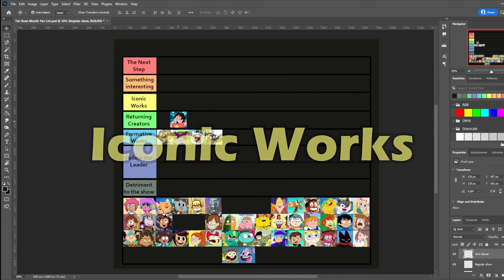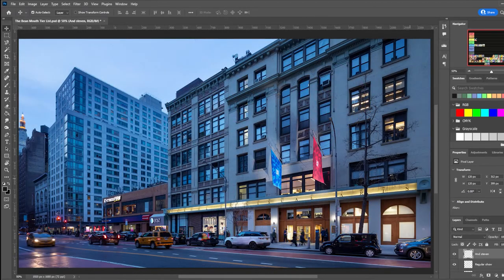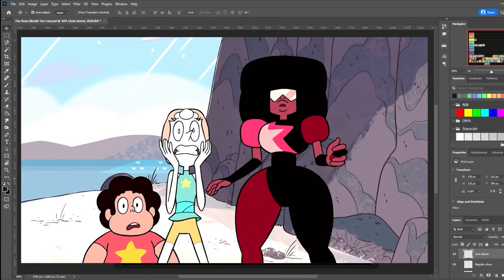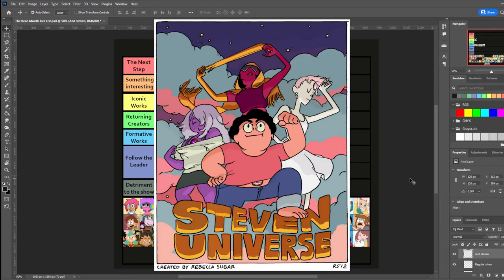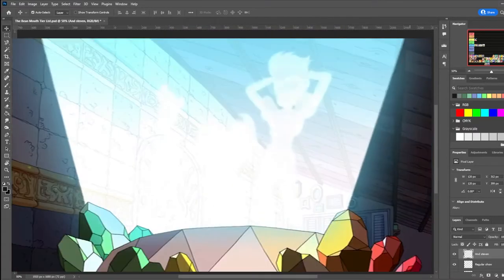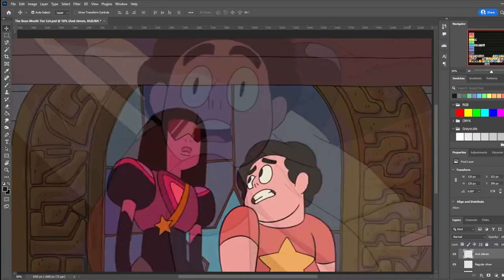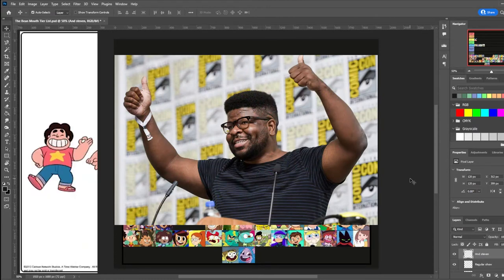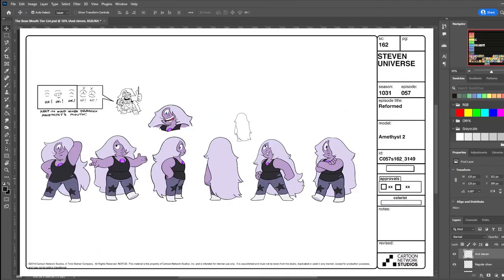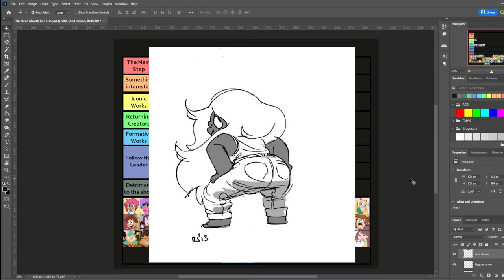Steven Universe is probably one of the most prolific shows using the bean mouth style. It was created by Rebecca Sugar, who went to the School of Visual Arts in New York, and also worked on Adventure Time as a storyboard revisionist before getting promoted to a full storyboard artist. The show aired in November of 2013, not long after the pilot was aired in May of the same year. The pilot's style was a lot more like Rebecca's natural style. However, she would work with the show's lead character designer Danny Hines and co-executive producer Ian Jones-Quartey to refine the character designs. While simplified, the designs are oriented around conveying the character's personality through visual elements. Looking through Rebecca's concept art, she brings a level of anatomy that won't be seen for a little bit longer in these shows.